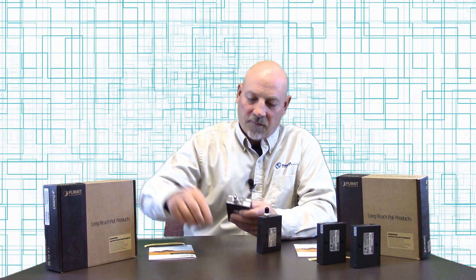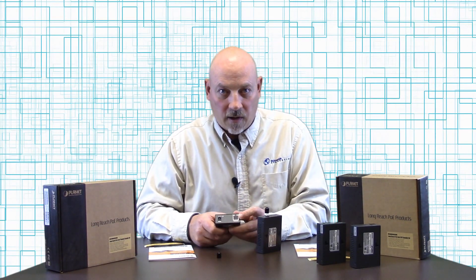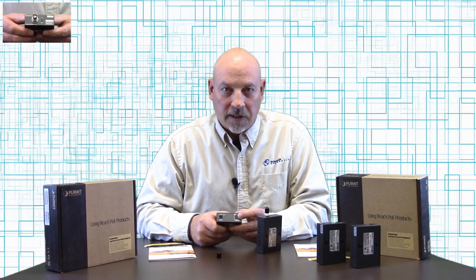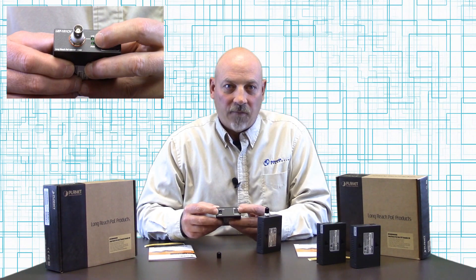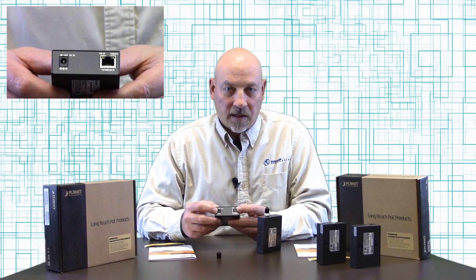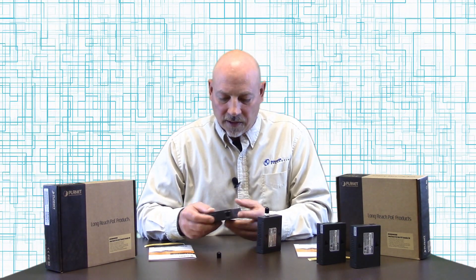On the injector side you have an RJ45 port, 10/100 megabit Ethernet, to inject power into this device. You also have an auxiliary 48 volt to 56 volt DC power input that you can use if you don't have a PoE switch or a PoE injector.